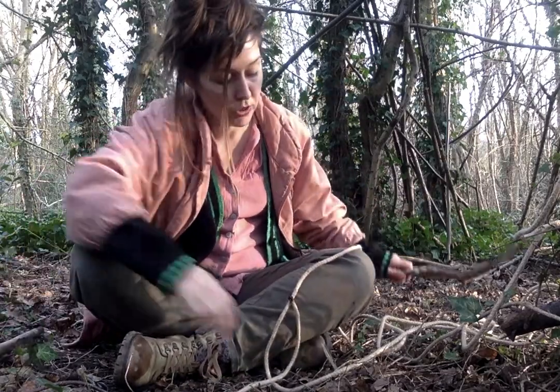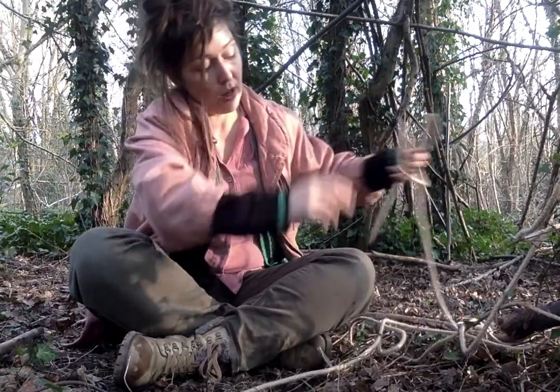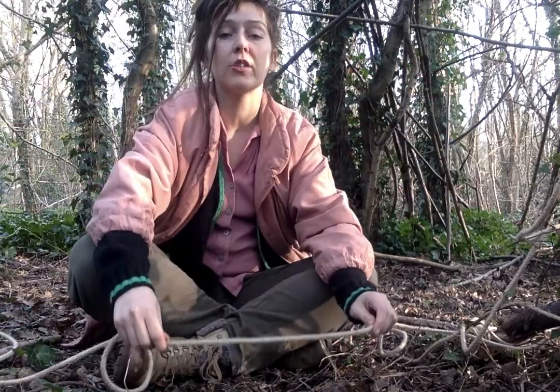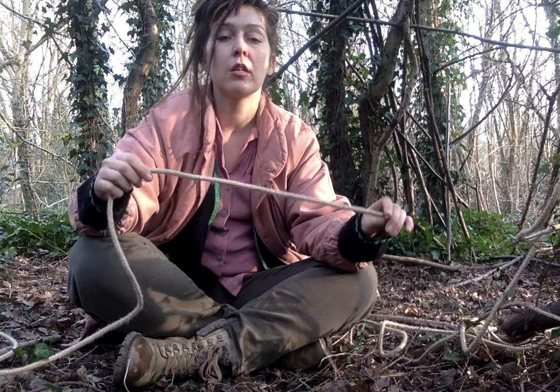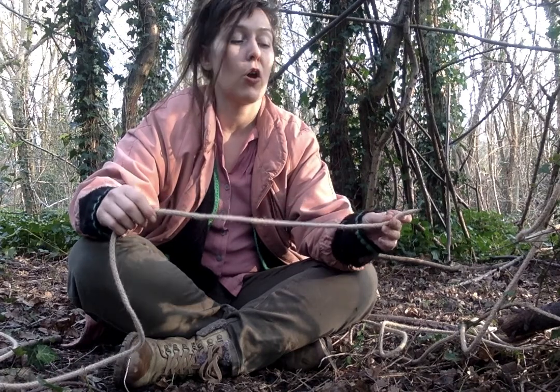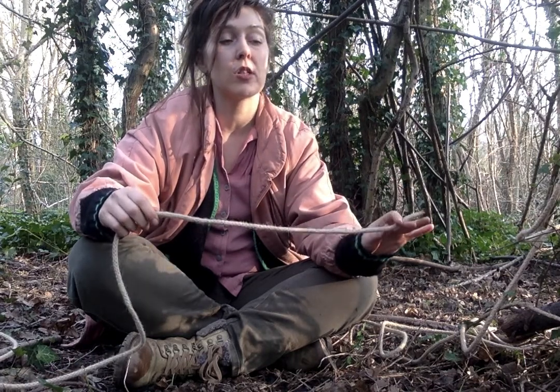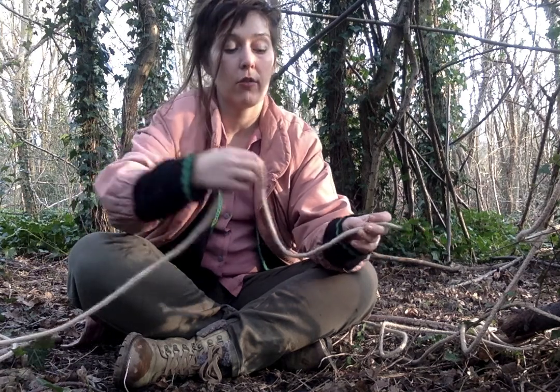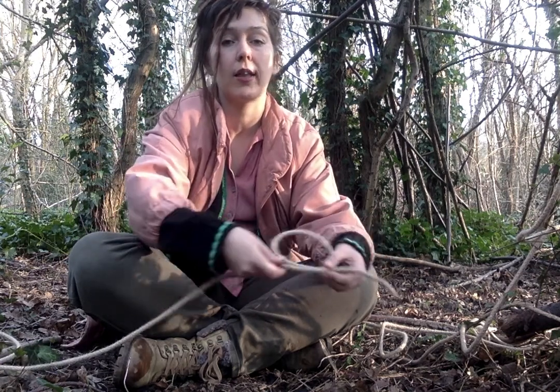First, what we do is you do a clove hitch. To do a clove hitch, first lay your rope from the left side to the right side, and you take your right hand and you create a loop towards you, like that.